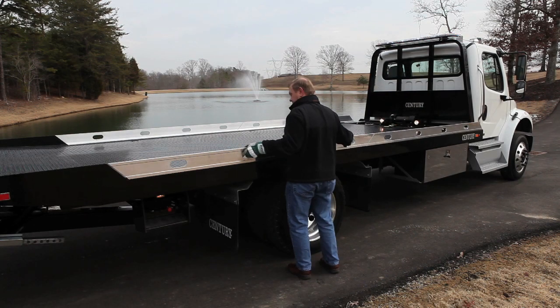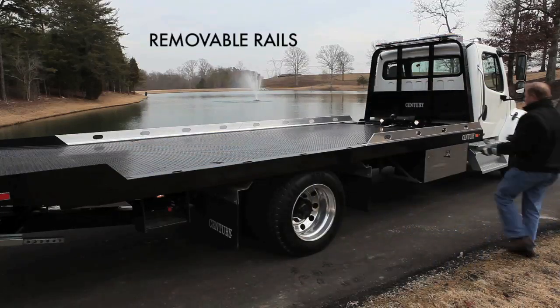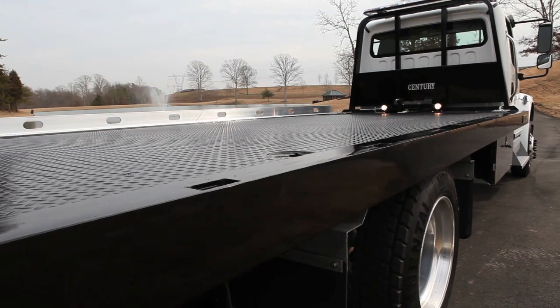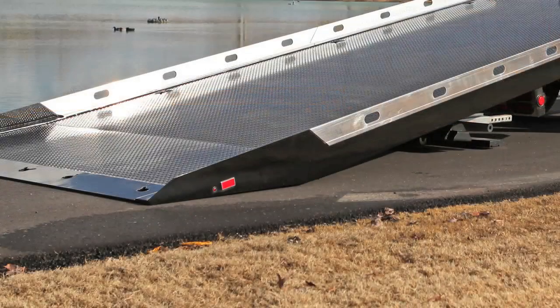The SST option is only available with removable aluminum blade rails on the Century and Vulcan 12 series LCG and 10 series carriers. The rails can easily be removed, providing floor level access for loading with a forklift or hauling wider loads, with only the sides of the rear section permanently fixed.